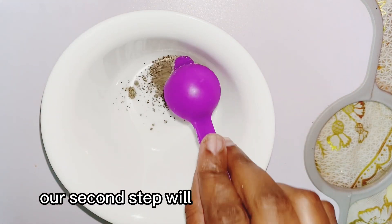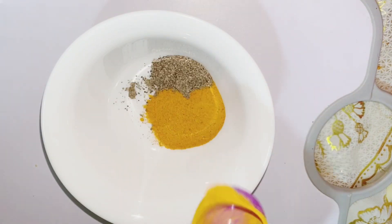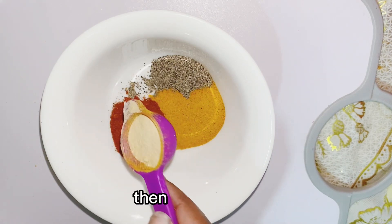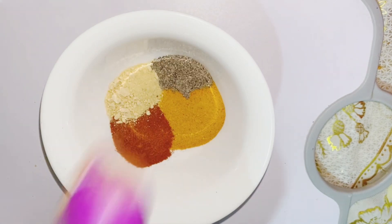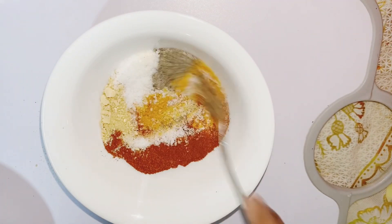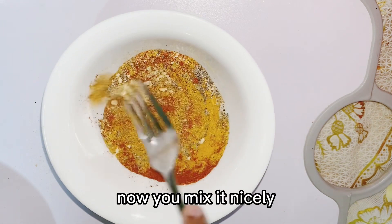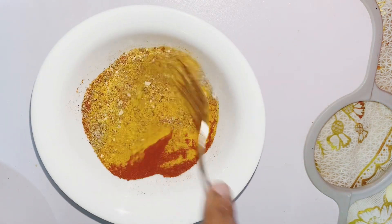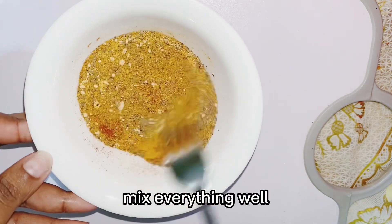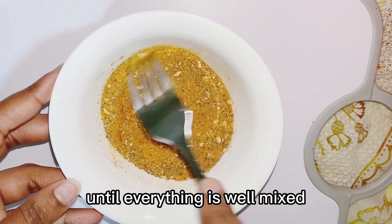Our second step, we'll be mixing our spices. We start with our black pepper, then we go in with our turmeric, then our paprika, garlic, and our salt. You mix it nicely until everything is well mixed.